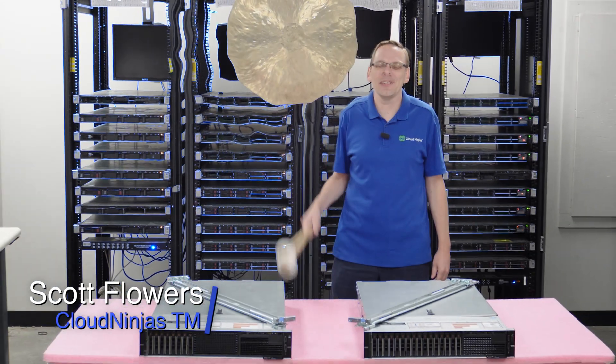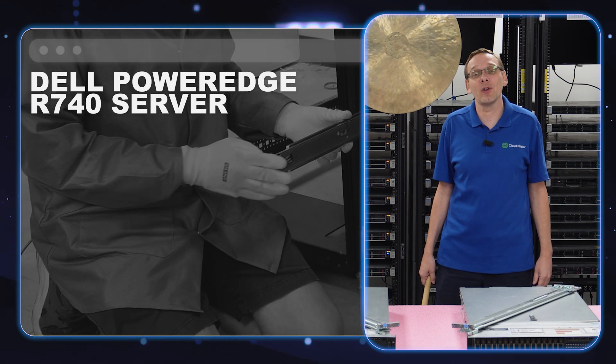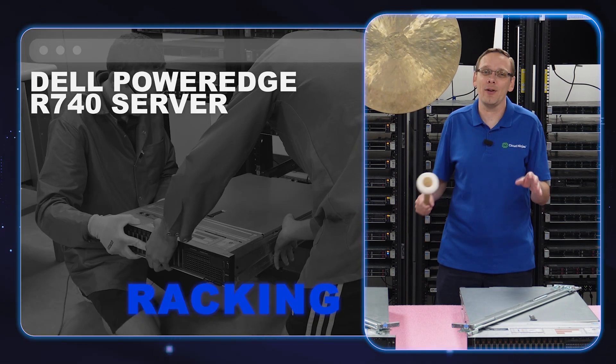Hi, I'm Scott Flowers with Cloud Ninjas. Today we're here to continue our series on the Dell PowerEdge R740 server. In this video, we're going to specifically show you how to rack your server.